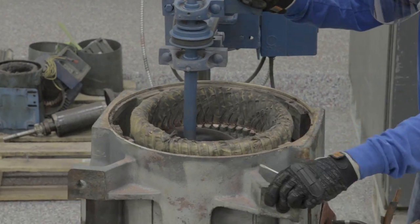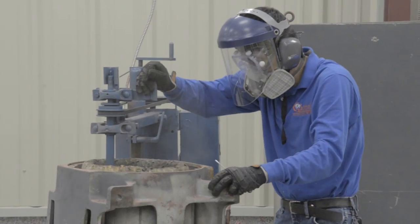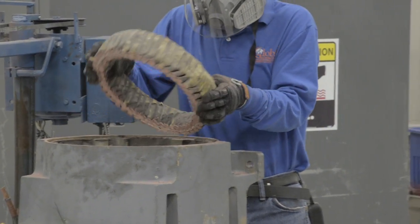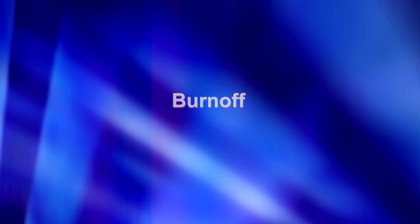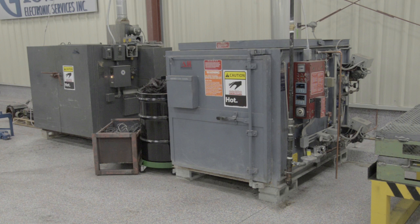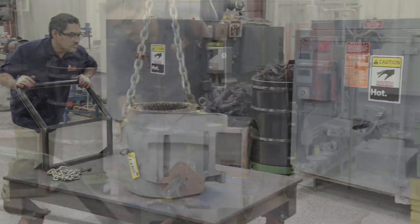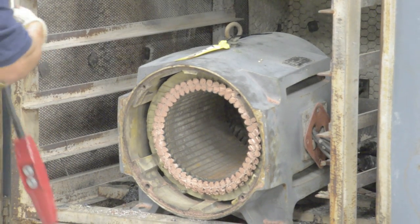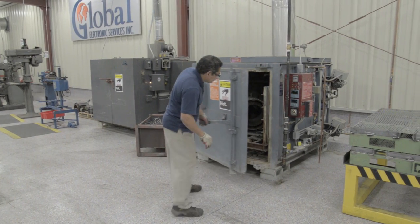Once disassembled, the stator is brought to a special coil cut-off saw and a cut is made to remove one end of the stator windings. This is so that after burn-off, the winding can be easily removed from the coils after taking and recording the data. The cut stator is then moved to the burn-out oven and burned at a high temperature for several hours depending on the size of the motor.